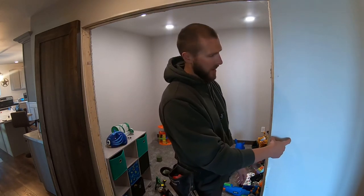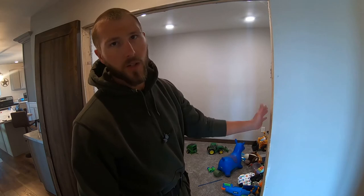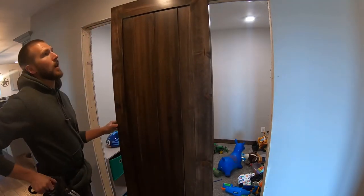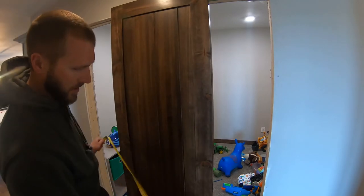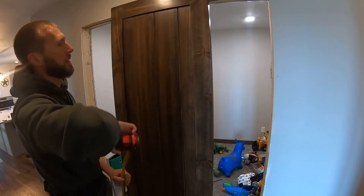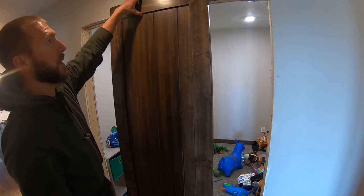That measurement is taken from the inside of your jamb — the ID of your jamb when you finish it out. My barn door here — typically if you actually buy a barn door, they'll be taller than a standard interior 6'8" door. This one is seven foot versus 6'8", so you can see I've got plenty of height there.